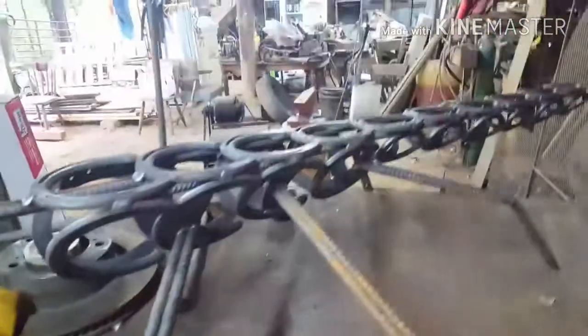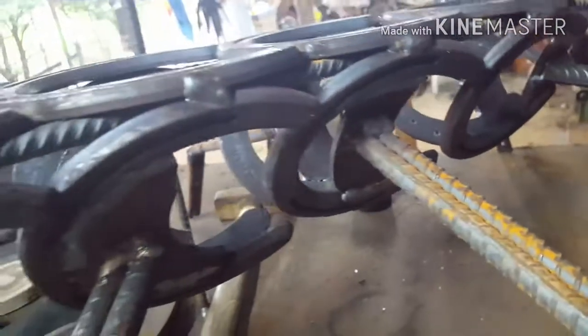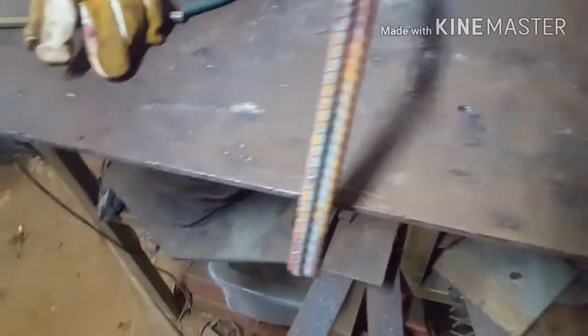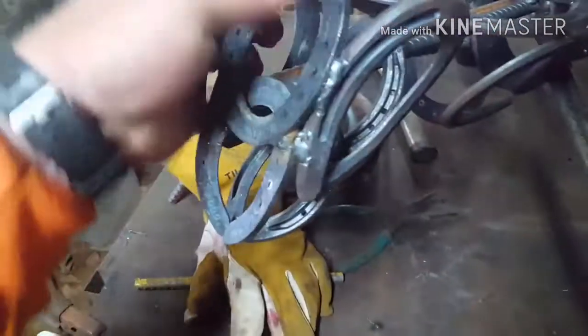Alright guys, I got the legs on it. I had to put a couple pieces of metal in the horseshoes because I knew they wouldn't hold, and then I doubled up on the half-inch rebar — I think it looks better. I didn't know what I was going to do with the head, but I used all horseshoes and I think it turned out pretty good. After I weld it, that's what it'll look like.